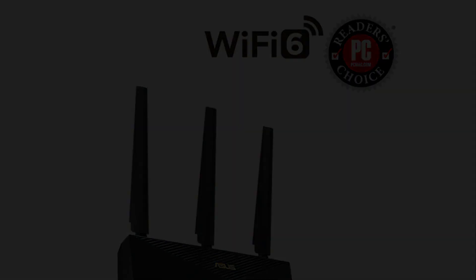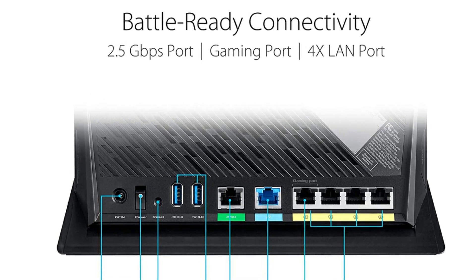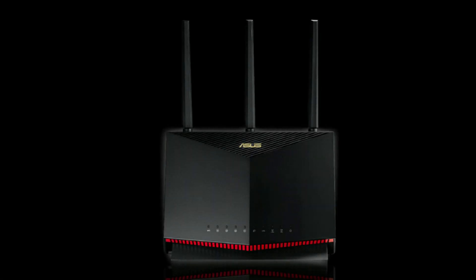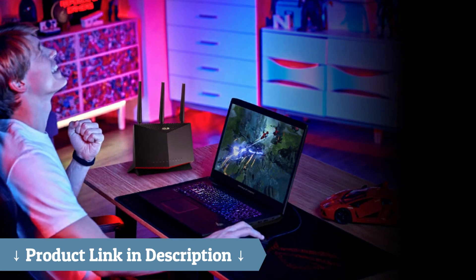With plenty of Amazon devices streaming to multiple TVs, a gaming desktop, a tablet, and a few cell phones using wireless calling all at once, it handles everything seamlessly while maintaining enough bandwidth for each device in use on my Gigabit Internet service.